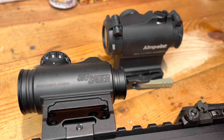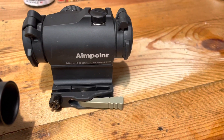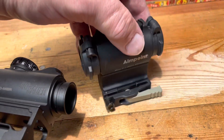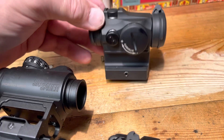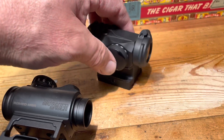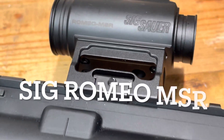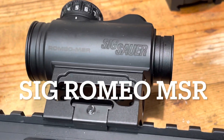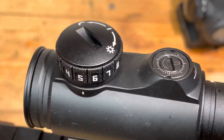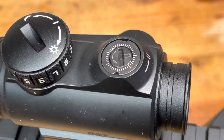I thought about titling this video 'Before you spend money on an Aimpoint, watch this.' This is a review of something made to do the exact same job that an Aimpoint — which can sell anywhere from seven to nine hundred dollars and up — can do at a significantly lower price. Enter the Sig Romeo MSR, which is a very simple, non-feature-laden, bare-bones red dot. It's exactly what I was looking for without breaking the bank.